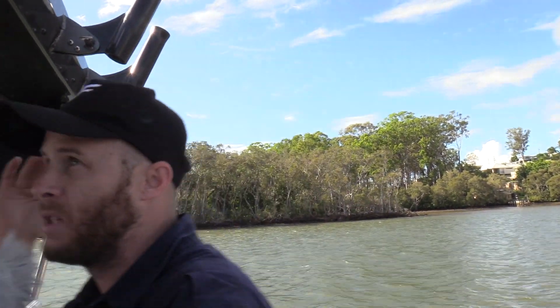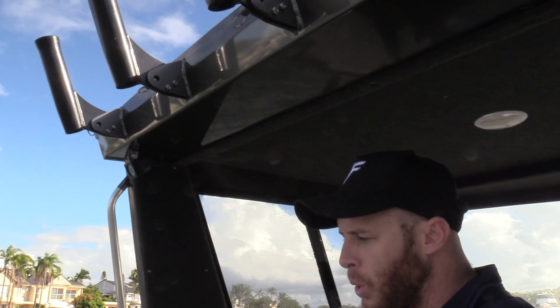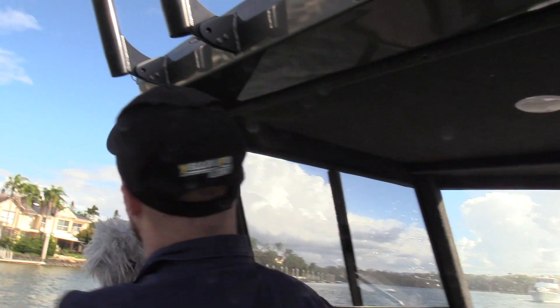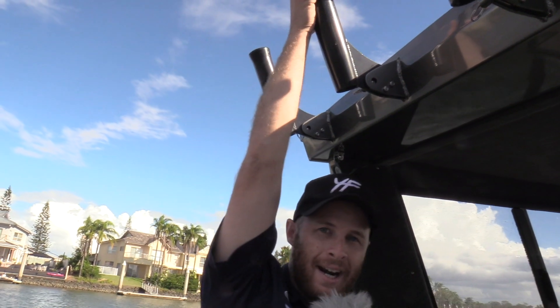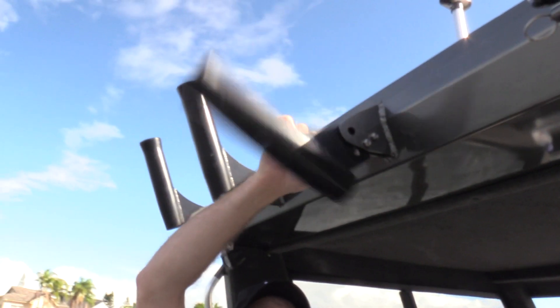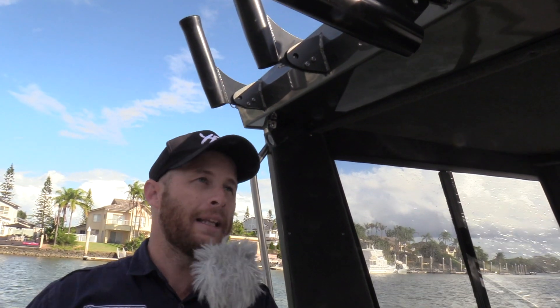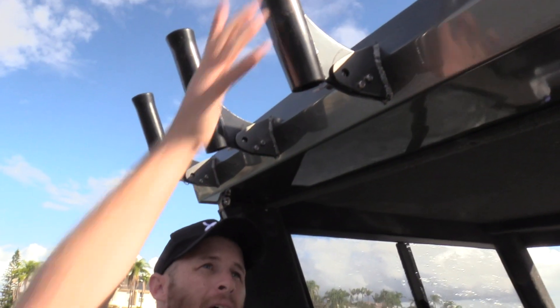Because it is quite a high hard top — I'm just a smidgen under six foot and I've got plenty of room under here — when you do have a higher hard top, your rods on the rocket launcher will be harder to get to. The cool thing that the Yellowfin Plate guys have done is you pull the pin, it drops down, easy to get out. That's a really, really well thought out item — little things you might not notice straight away when you first look at the boat, but as you learn to love it, you'll realise how much thought has gone into it.